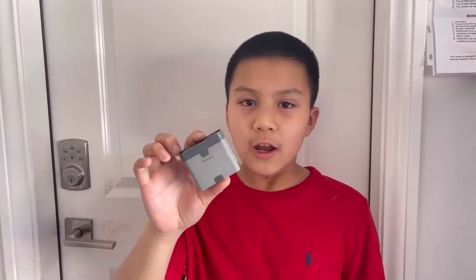Hi guys, this is Flying Cheese. Today we'll be taking apart a smart motor. Have you guys ever wondered what's inside your smart motor? Today we'll be taking a deep look inside.